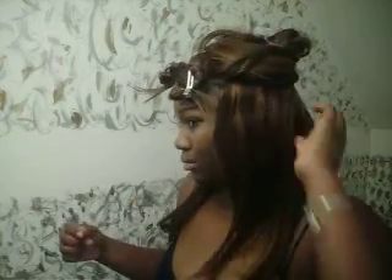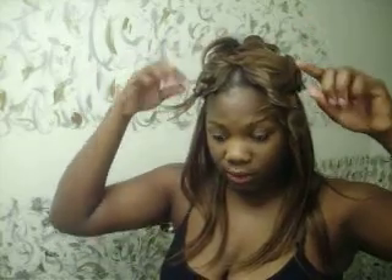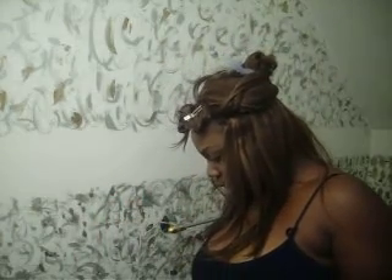Hey everybody, my name is Dee Dee. I've already separated my hair — I'm going to be trying to do the Kim Kardashian wave. I watched another video but her hair was way shorter and thinner than mine. I've sectioned off the longer pieces first, then the shorter pieces up top, and two pieces in front to make that Kim Kardashian pinned front look. I hope you guys like this tutorial.